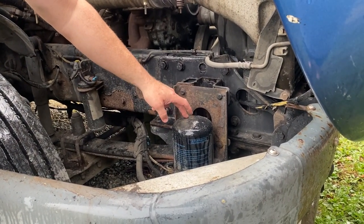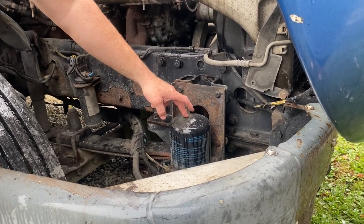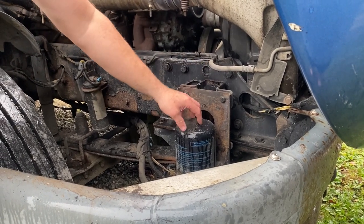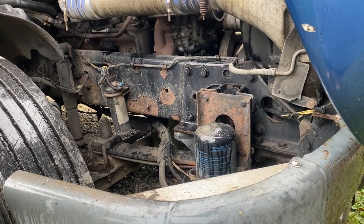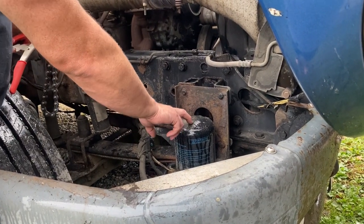You're going to want to change this filter at least once a year. It's starting to get a little bit cooler out and we're getting towards the end of the year — that's the perfect time to change this before you get into winter. Let's go ahead and lock this wrench on here.